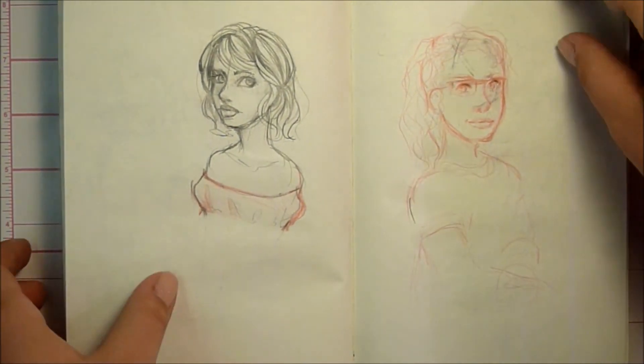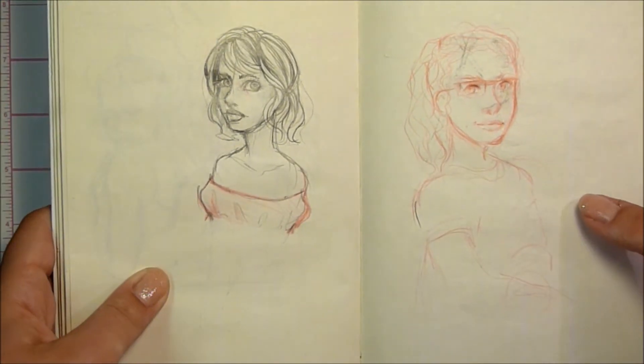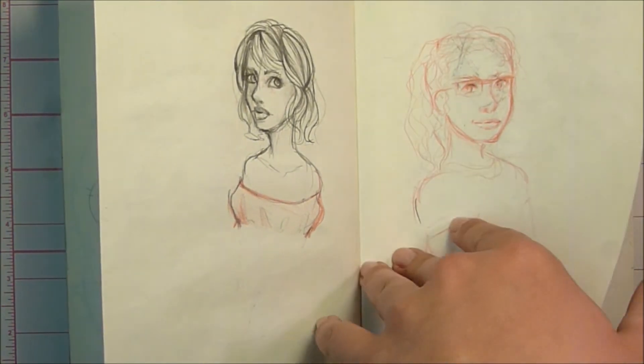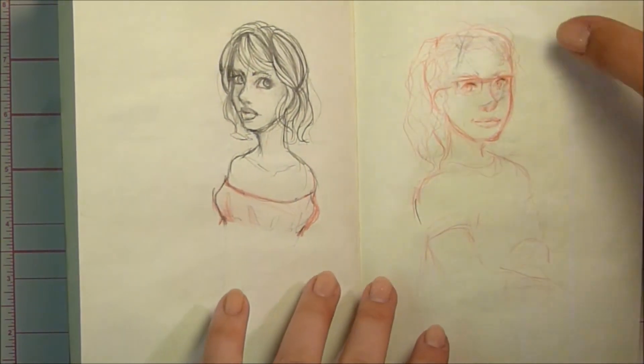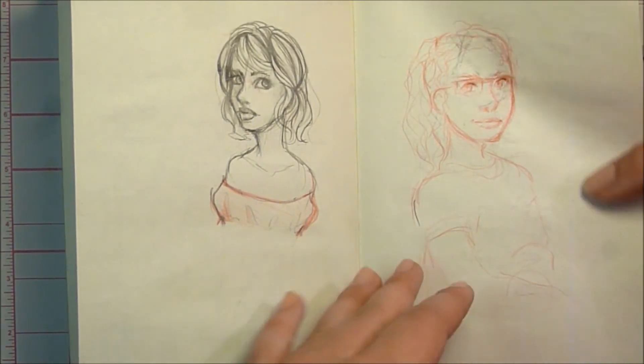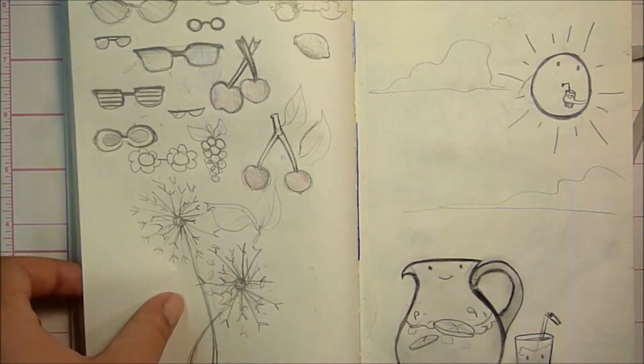There are a lot of school things in here. Style practice — I've been working on my style a lot the last few months. It seems to look different every time, but I'm starting to gravitate towards certain aspects of facial features and things like that. This was a sketch of my sister but like a cartoony sketch that doesn't really look like her — just capturing the main characteristics of her, that's what I tried to do.